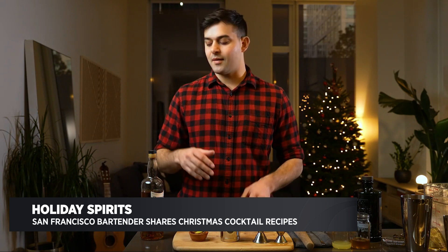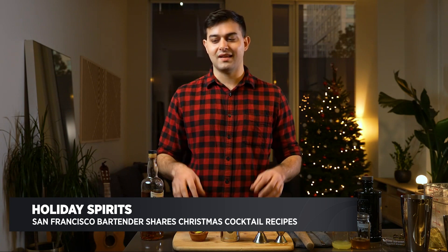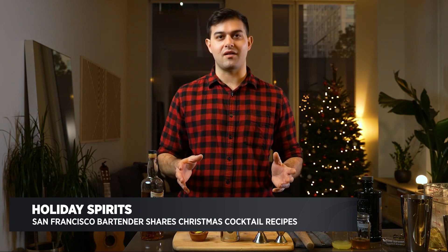The next cocktail we're going to make is called a Penicillin. This is a modern classic that every bartender knows and loves. The flavors in here are just so classic — it's a scotch-based cocktail with a lot of ginger, honey, and lemon. And that just sounds so comforting and perfect for the holiday season.